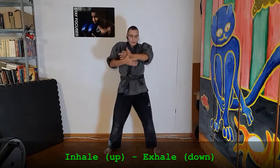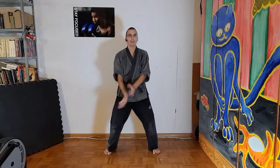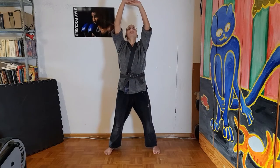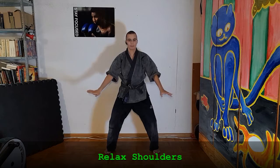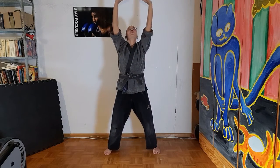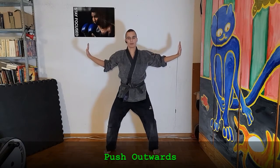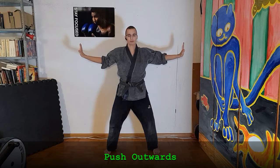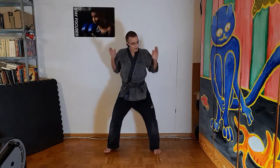Inhale and exhale. Inhale big, tall and exhale. Inhale, and push outwards, and push outwards again.